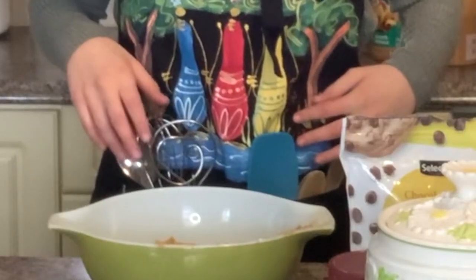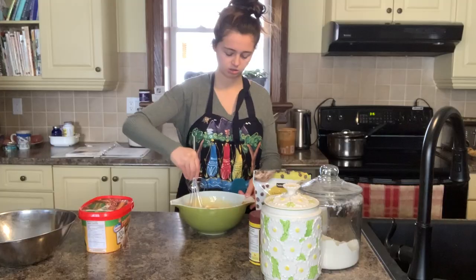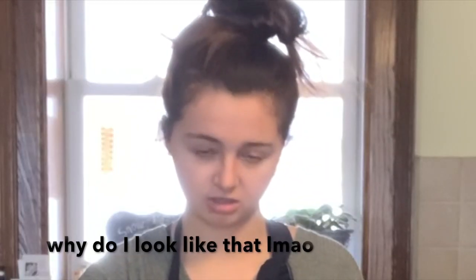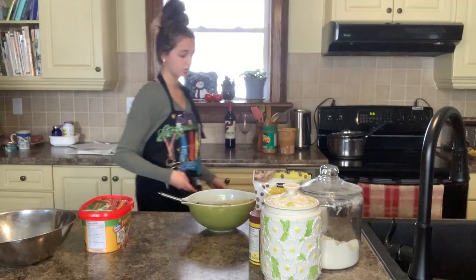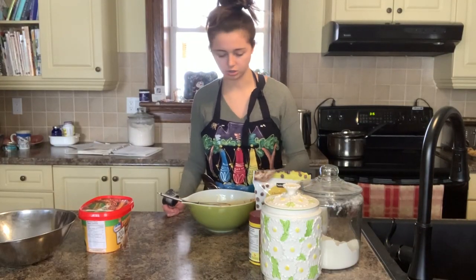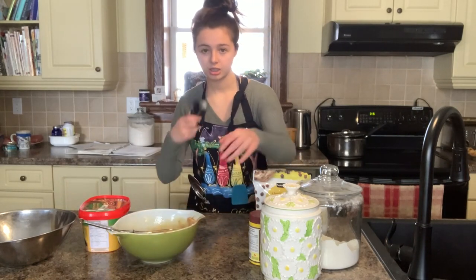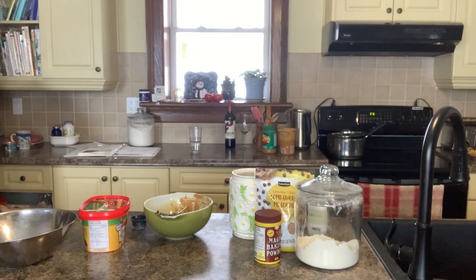We are going to take our whisk and whisk it up — that was probably a bad move, but whatever. This kind of looks gross, to be honest. I can't find our other one-cup measuring cup, so we are just going to have to do some math and use a smaller one. Mom, where's the white sugar?